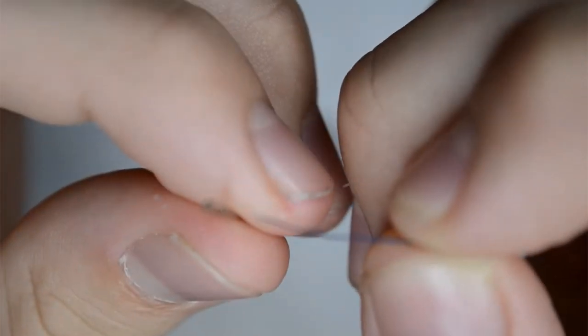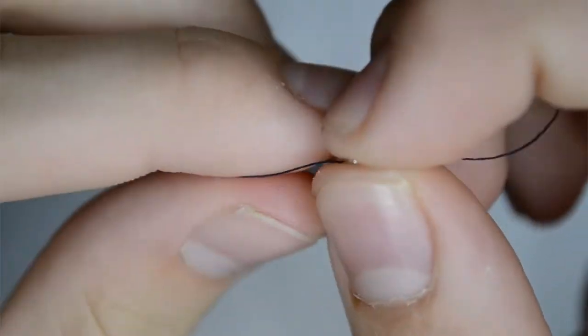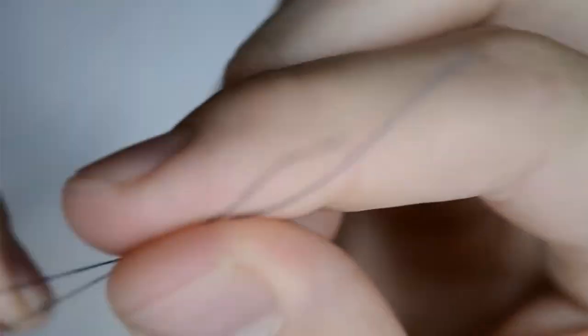Take your needle and a 24-inch length of thread. Thread the eye of the needle and tie the two ends of the thread into knots. When you start sewing, these knots will secure your first stitch.